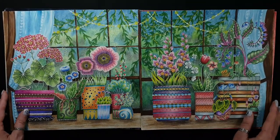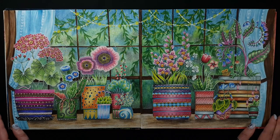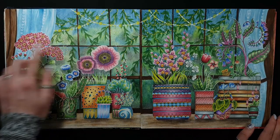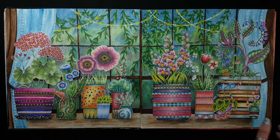This is my latest work. I used watercolor pencils for the background, watercolor for the curtains, and Prismacolor for the pots and flowers.